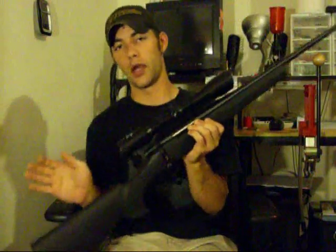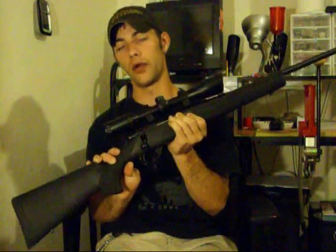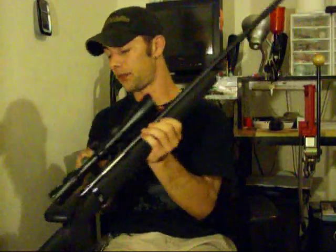Hopefully in the next week or so I'll be able to get these things out to the range, and after that we can go ahead and put in a disassembly video. With the Nikko Sterling scope and the Hogue over-mold, this thing is about $550 for the rifle. For the money you spend on it, great rifle. Japanese know how to make a rifle. That's basically my overview of the Howa M1500. This is Lock and Reload. Later.